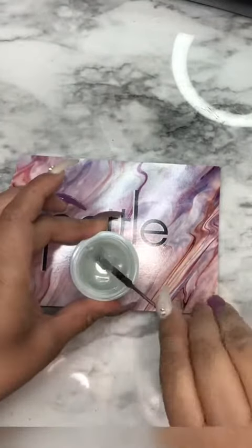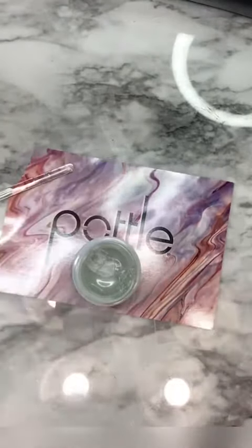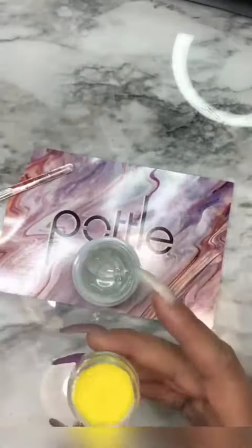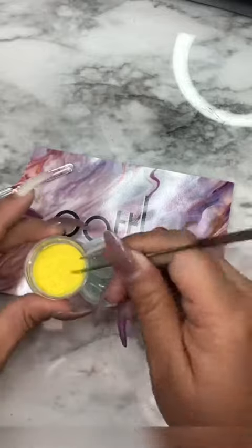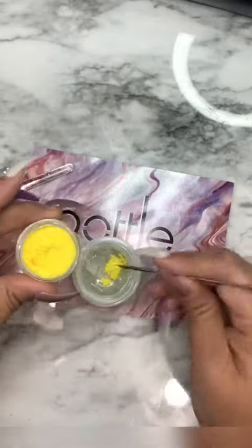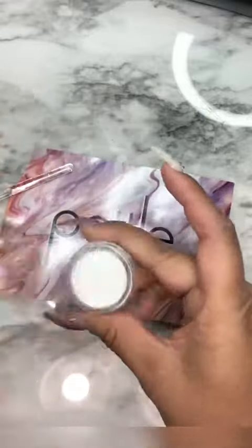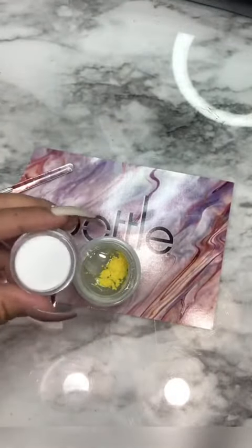My client sent me a picture of the color she wanted and I didn't have it, so I had to mix it. Most of the time when I mix, I just mix it in a dappin dish and then try to cover it so it won't cure — but with this product I am just blown away.